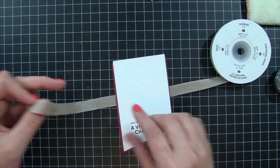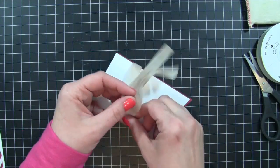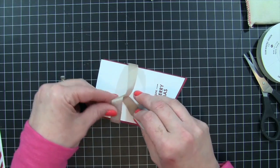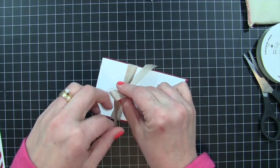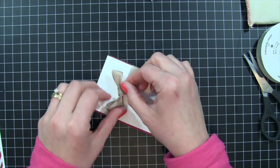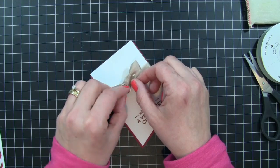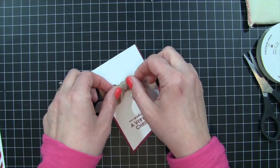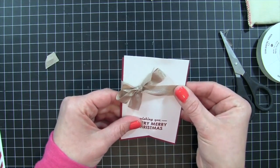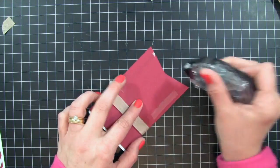Next I add some crumb cake seam binding. I really love Stampin' Up seam binding — it's dyed to coordinate with their papers — and I really like cherry cobbler and crumb cake together. I wrap the seam binding around the banner edge and tie a bow right on the front of the card. Making bows takes a lot of practice and fidgeting, but I'm getting better. I keep it a little loose while tying so I can adjust it, then cut the tails and slide the seam binding so the bow sits in the right position.